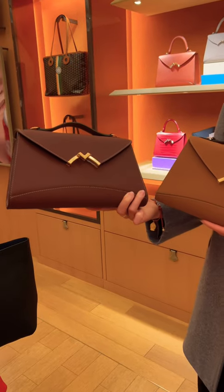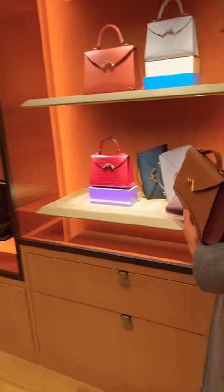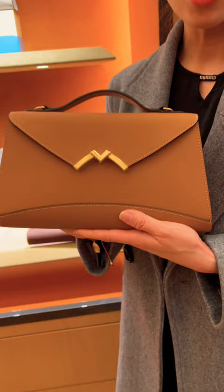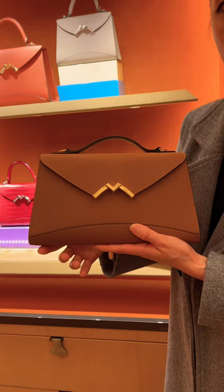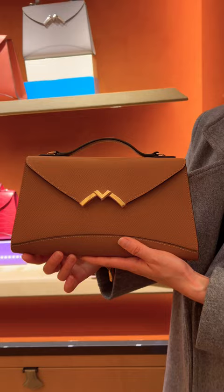The Tonka color — the difference between these two compared to our classic collection is the stitching. The stitching is something very precious to Moina because the contrast stitching shows the craftsman's work. And I know that Zona, you already have the Gabrielle in purple, and that is beautiful.